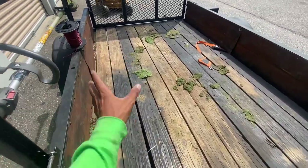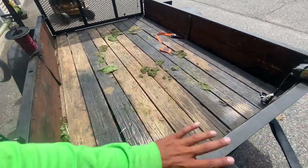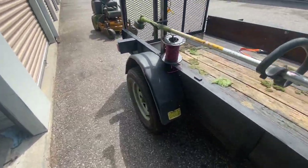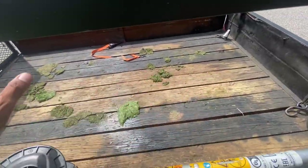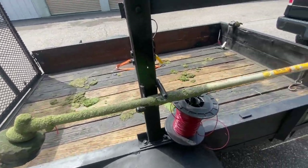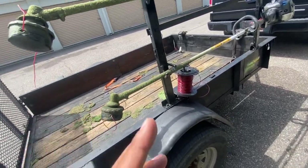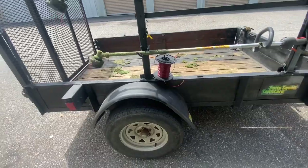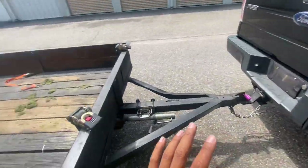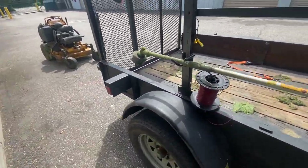All I gotta do now is maybe paint this floor a different color, because black holds a lot of heat. Maybe brown. Somebody mentioned making the weed eater racks a different color — I might, but I don't like people to see stuff too clearly. I try to keep things low-key because the truck already stands out.